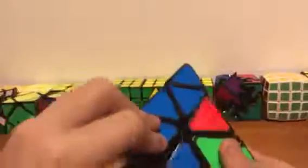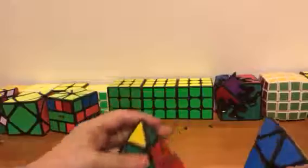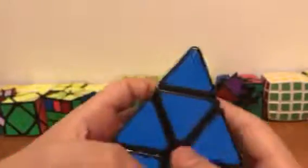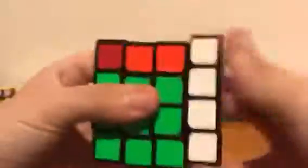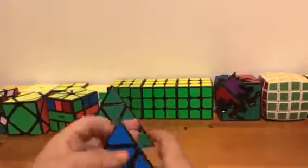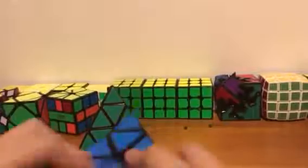This pyraminx is a good beginner speed cube, so I definitely recommend it to beginners. I'll see you guys in the next video — prepare for a review on the four-by-four. Hit that like button, it means a lot to me. Let's try to get four or five likes on this video. See you guys next time, bye!